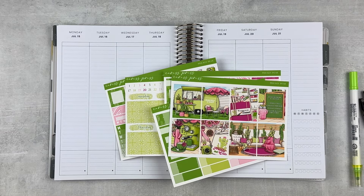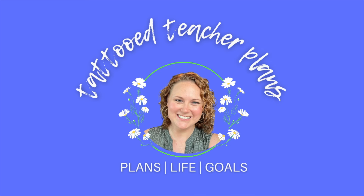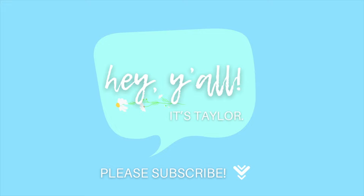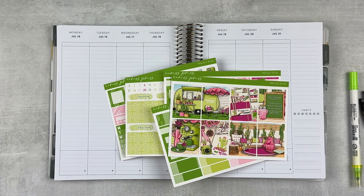It's my first week back to work — just three days, but I'm still not ready. Hey y'all, it's Taylor from Tattoo Teacher Plans. Welcome back to my channel. Today we're doing a plan with me for the week of July 15th through the 21st.